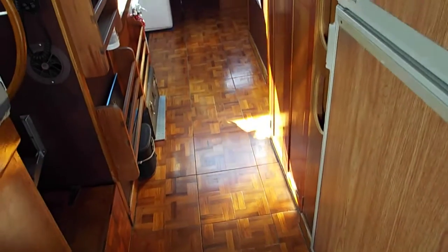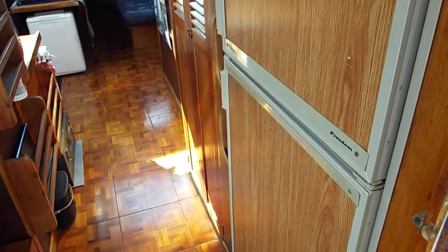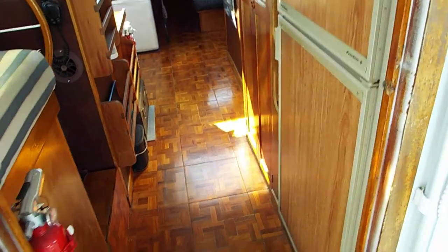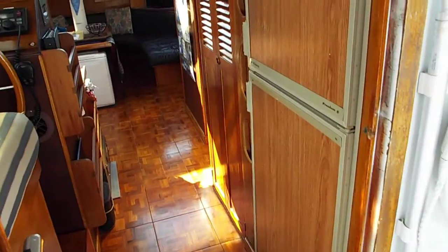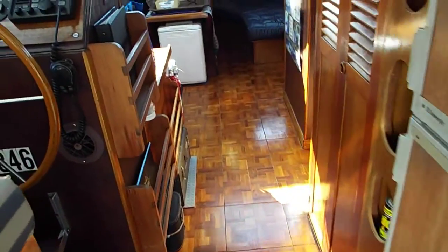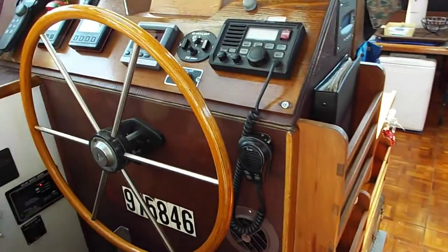110 volt plugs are everywhere on this boat really. Going inside — here at the entrance is the refrigerator and wet locker, and here is the helm.